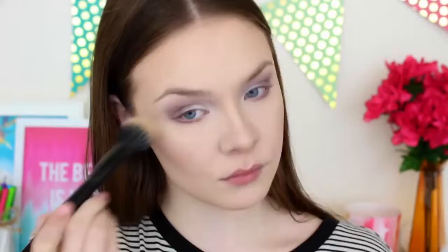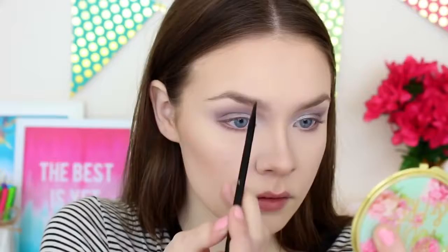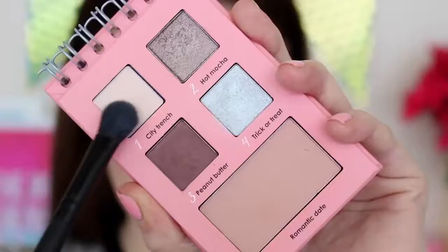Using the Elf Eyebrow Duo Brush with the spoolie side, I'm brushing out my eyebrows, and then I'll be filling them in using the Elf Eyebrow Cream. I absolutely love this stuff. And you can never forget to set your eyebrows so that they stay in place all day — I'm using the Elf Clear Gel, which seriously keeps your brows in place all day. Next, I'm taking City French, which is a beautiful shade to highlight under my brow bone.